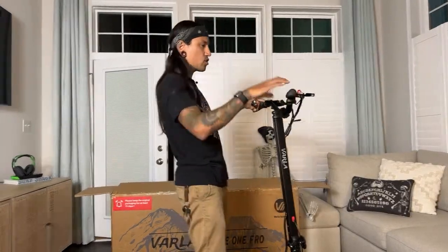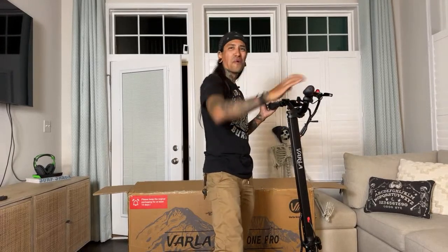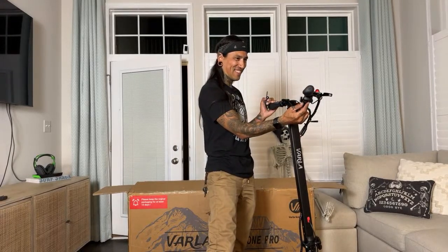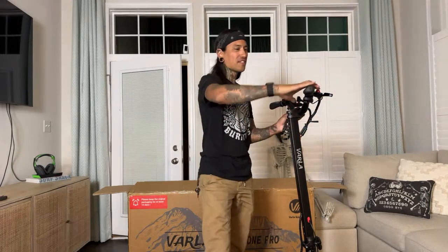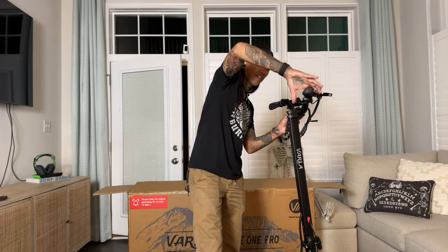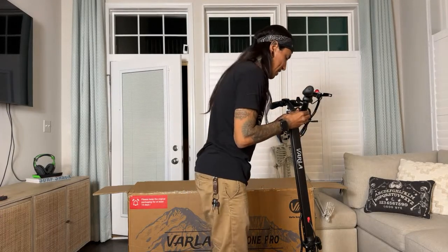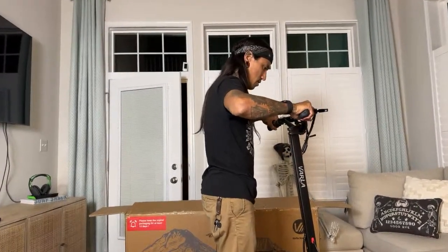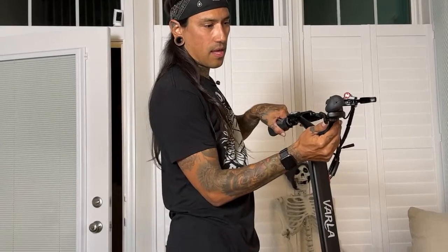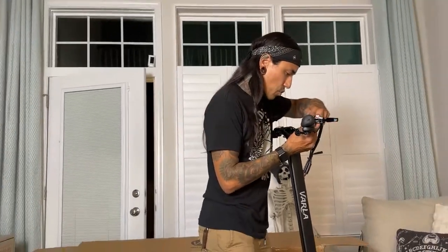Oh, look at that — it has one of those awesome thumb throttles! I've always wanted a scooter with this. That is so awesome, I'm so stoked about that. This is going to be so much easier to control. If you guys haven't tried one of these thumb throttles, you've got to give it a whirl. Let's zoom in so you guys can see what he's talking about.